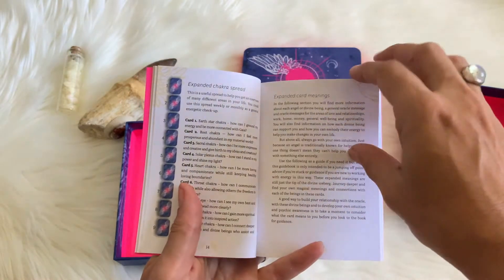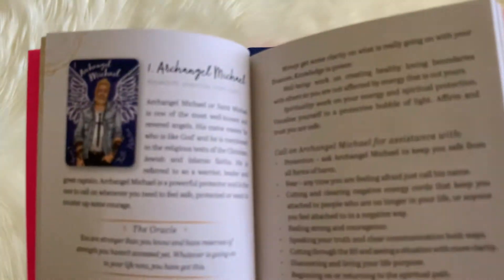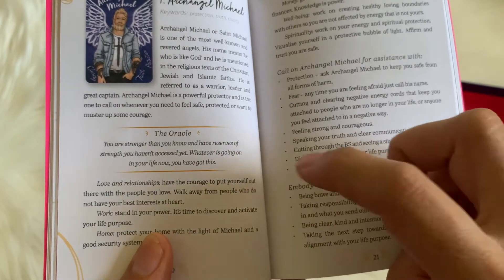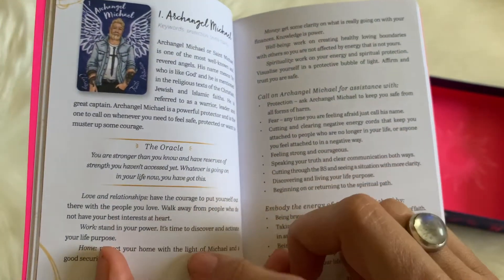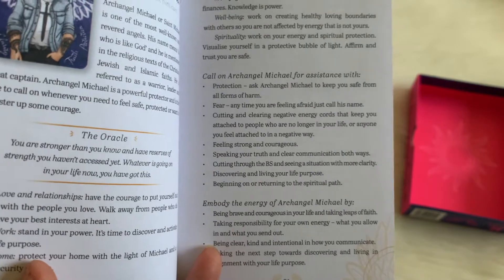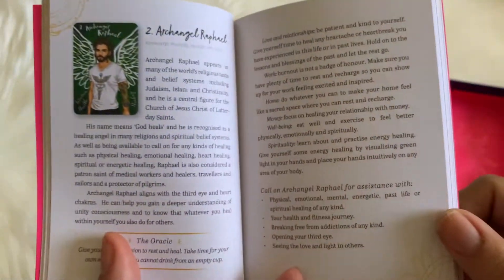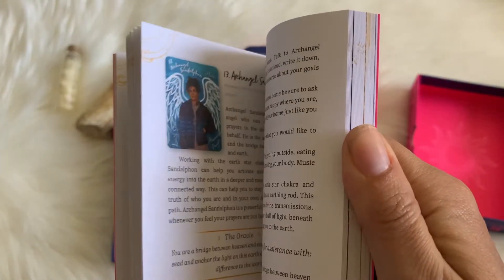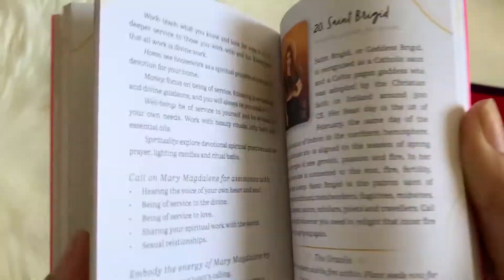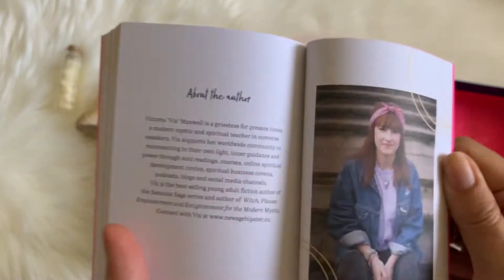She also has some very cool spreads in here, and it's awesome that it's a full color guidebook. You get into the archangels first, and there's a lot of information under each of them. For Archangel Michael, you get a lot of information plus what it says on the oracle card itself and what it could mean in particular readings — like love and relationship readings, work readings, home readings. Then what you could have this particular archangel assist you with and how you can embody this energy, bring Archangel Michael into your own life. Then we go on to the saints and ascended masters, then the gods and goddesses, and then a little bit about the author.